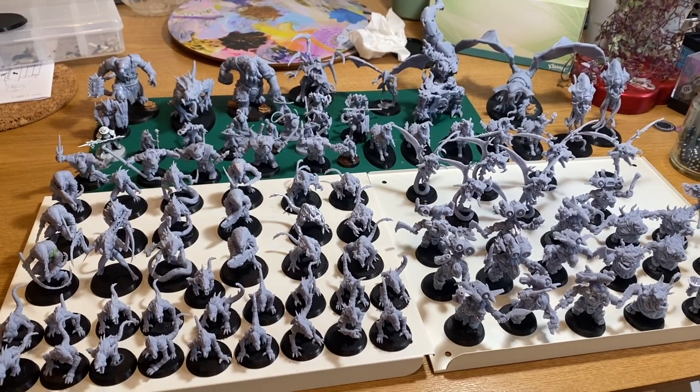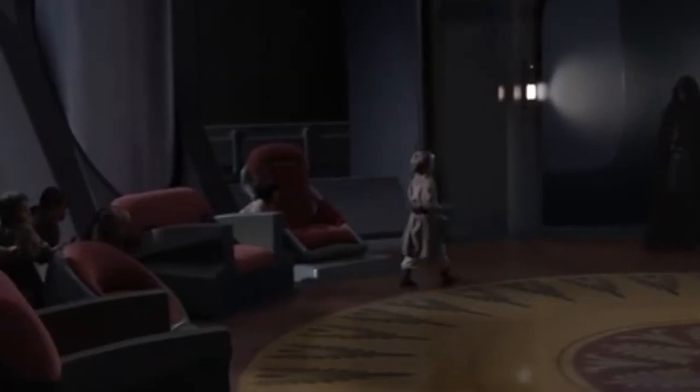Do you have hundreds of minis sitting on your shelves unpainted? Master Skywalker, there are too many of them. What are we going to do?